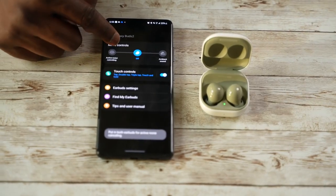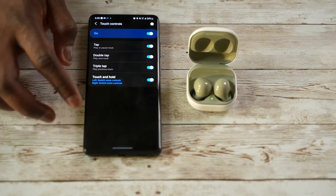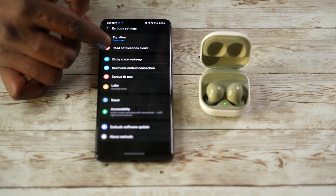When it comes to the app, it's similar, but right now the app has fewer features than even the Galaxy Buds Pro. The Buds Pro has 360 audio and Speak to Chat — you don't have those with the Galaxy Buds 2.